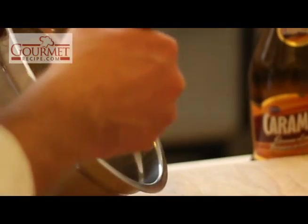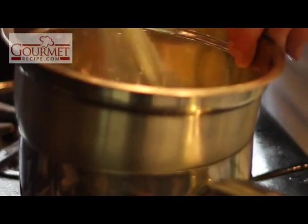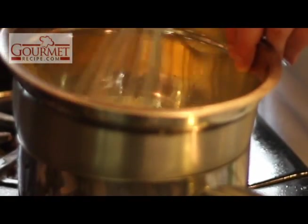So, you can see right in here, it's just mixed together, nice and creamy. We're going to put this right on our bain marie, where the water is simmering gently, and you just start whisking like crazy.